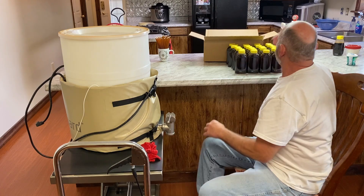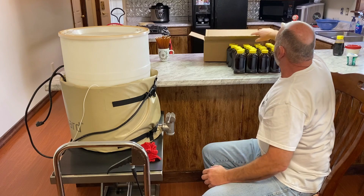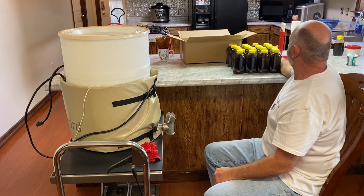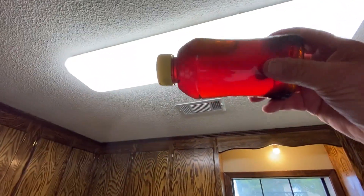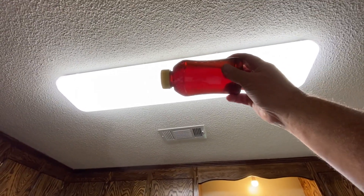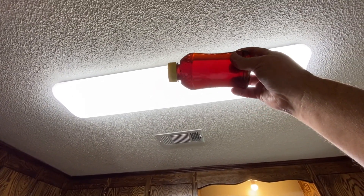All right, let's clean it up — we got 24 bottles done and you're ready to go. Let's see if we can see any crystals in there. I don't have my glasses on. What y'all see? See a few little bubbles.